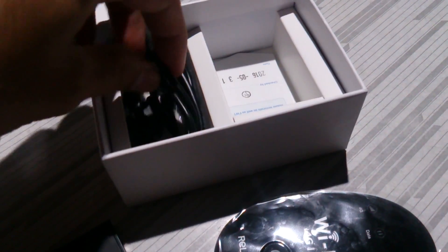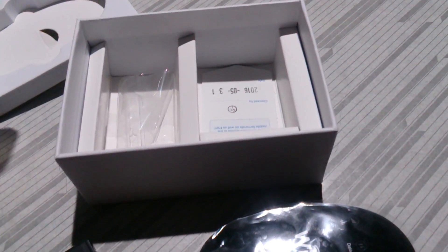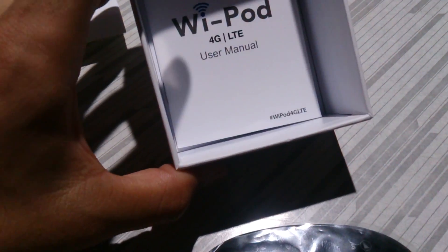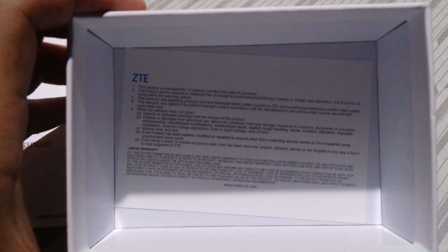We also have a USB cord, the user manual, and a warranty card inside the box. This is the warranty card.